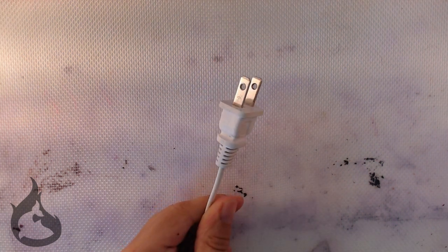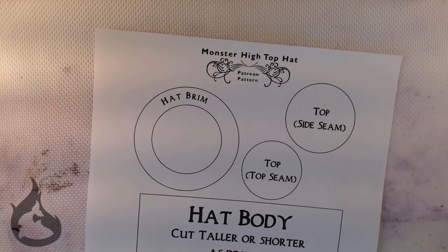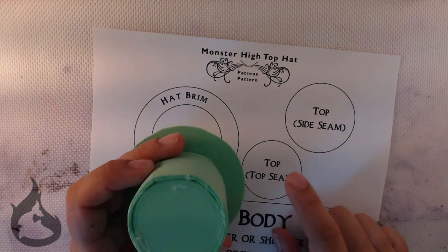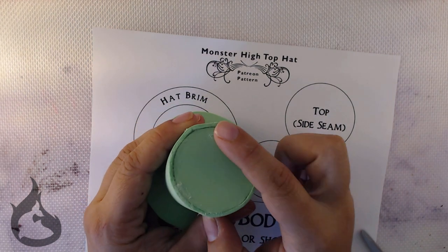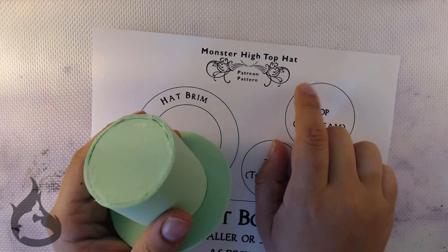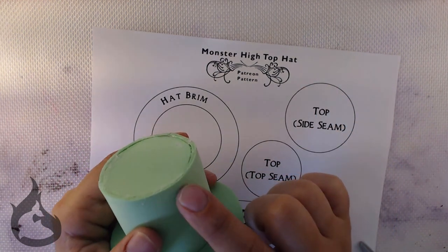Go ahead and plug your hot glue gun in. Get your scissors and your pattern and start cutting while you wait. Just in case you're wondering why there are two top pieces, it depends on where the seam will sit. My first prototype was done with a top seam; the sample for the video is done with a side seam.